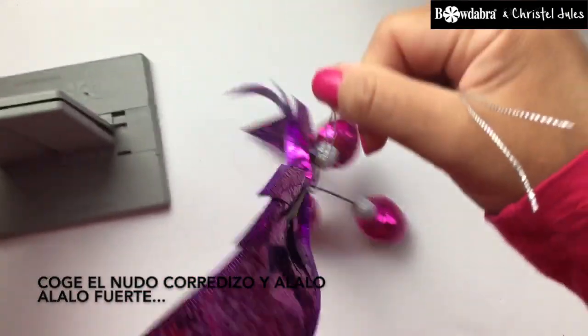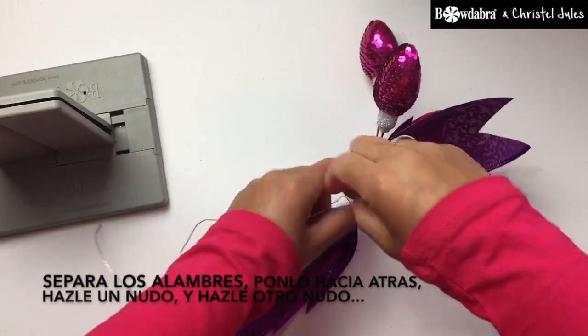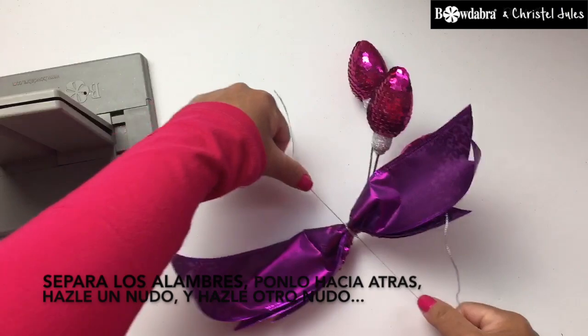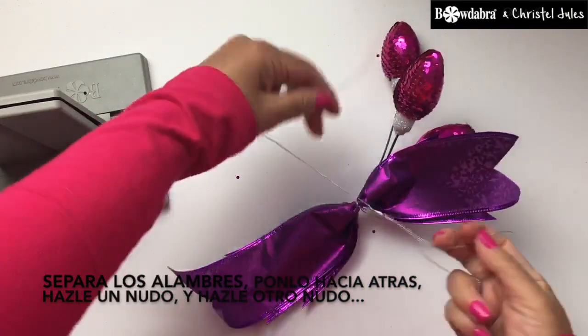Separate the wires, pull it towards the back and tie a knot, then tie another knot.